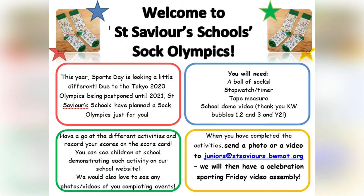Hi everybody! Because we can't do sports day altogether at school, we thought it would be really nice if we were able to do some kind of sports day at home. So, we are launching for you the Soc Olympics and we've got some of the children who are in school at the moment to show you how to do some of the activities.